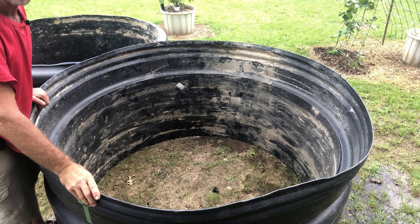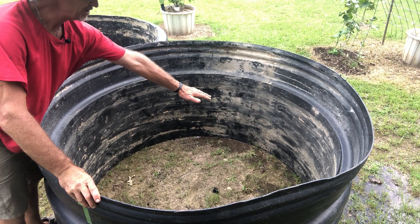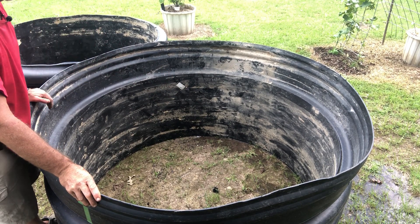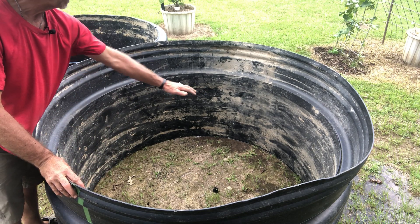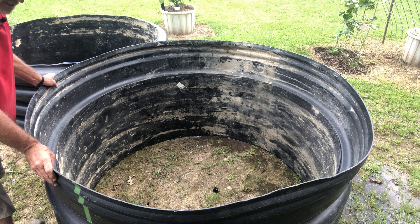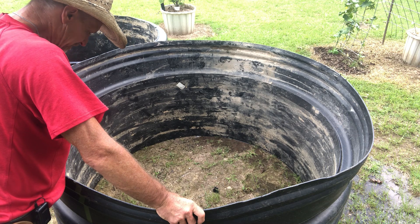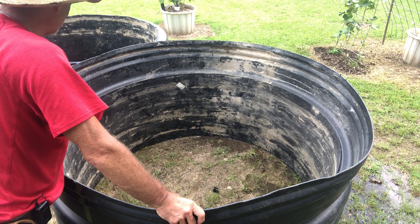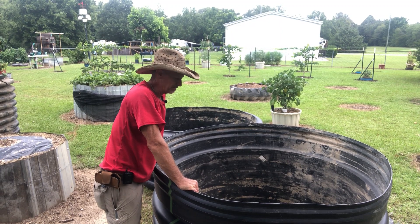Guys just look at that — five foot, just right. You can reach halfway to the center easily from any edge you want. Five foot's perfect. And I ain't for sure now if I want to cut this ring off the top and use it for something else, or keep it this height. I'm gonna have to think about this ring for a moment.